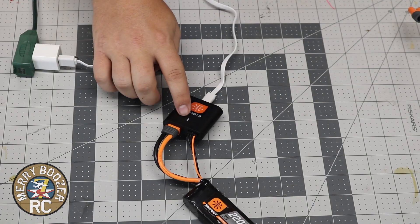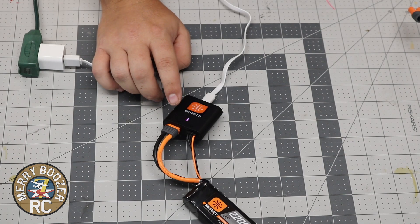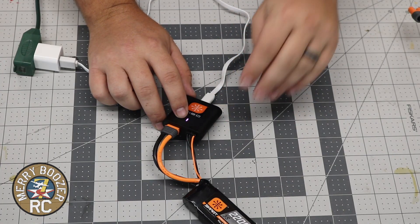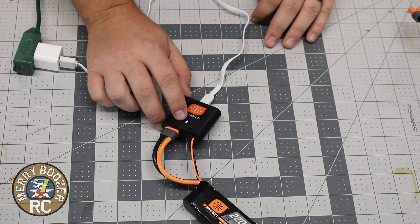We can now see that our charge indicator has turned to a purple blinking LED. A purple single flashing — one, two, three as it is right now — means that the battery is less than 25% but is charging.